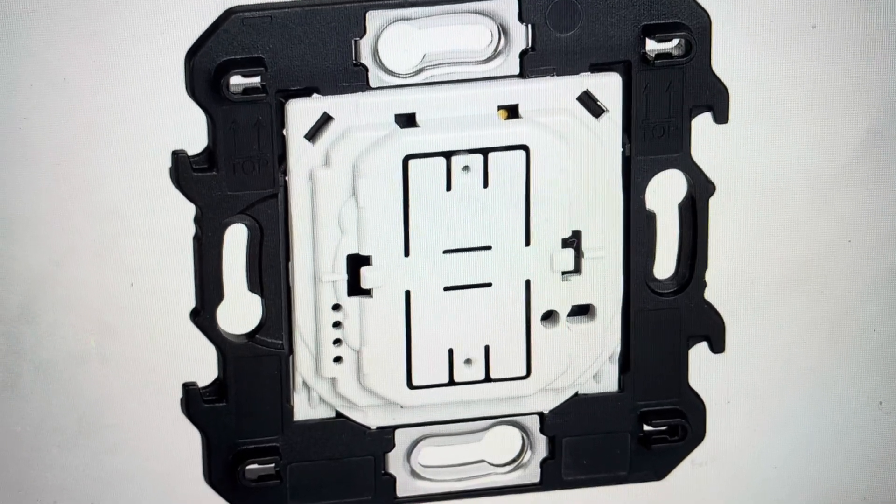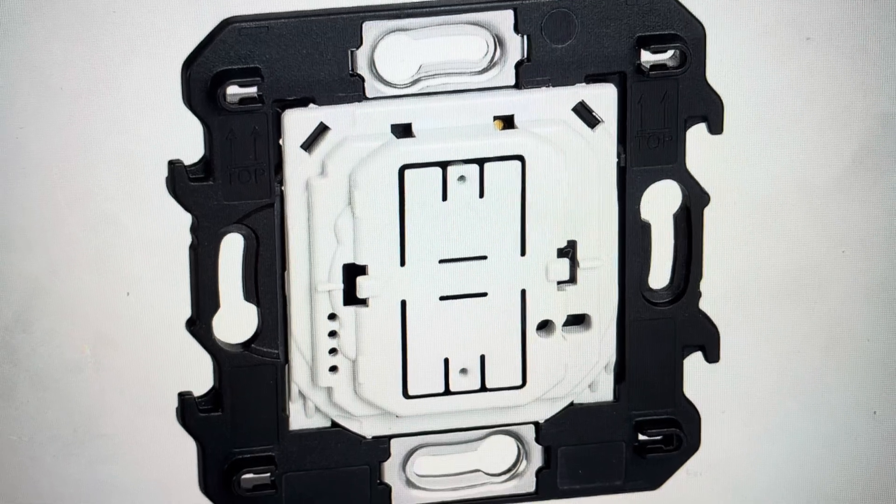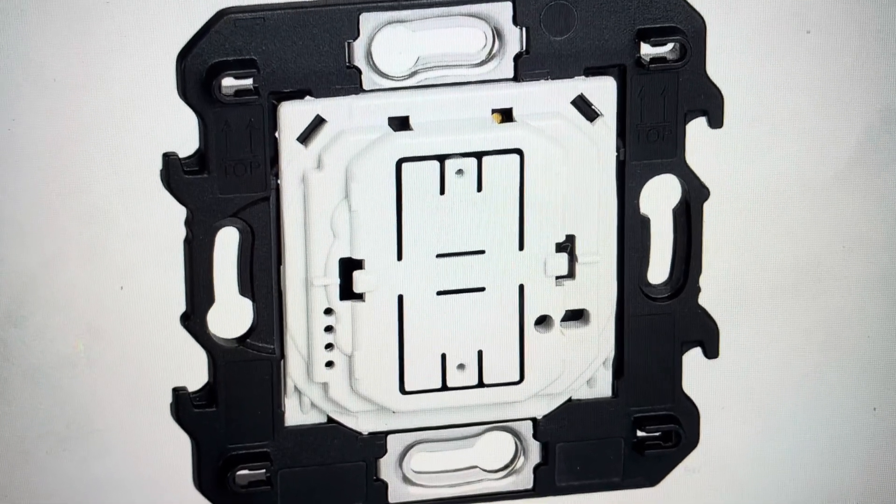Hey everybody, this is a quick video in case you have a BTCNO Netatmo wireless switch and you need to do a hard reset to the factory default settings on it.